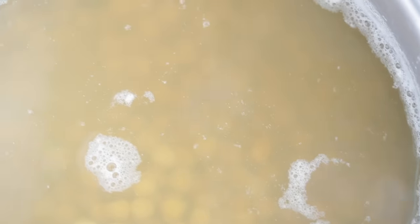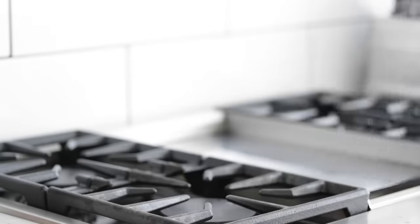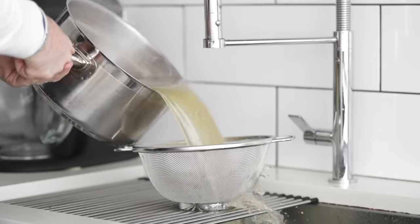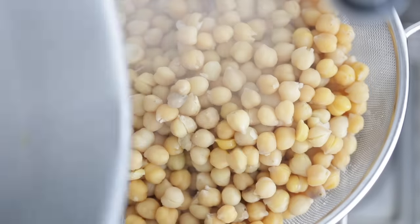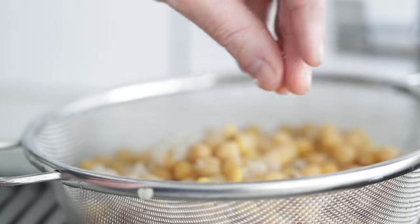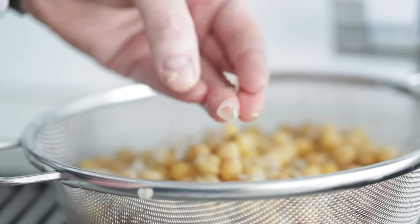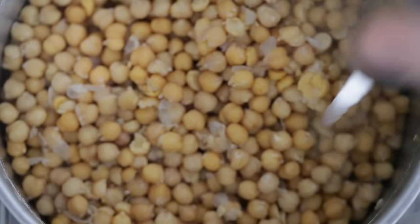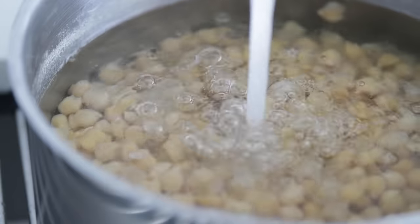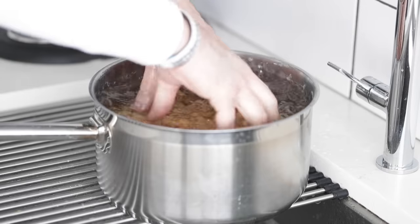Let's take a peek at our chickpeas — the water's a little bit cloudy, but we're in good shape. After another 10 to 15 minutes, remove the pot and immediately drain it into the sink, give it a rinse to cool it down a little bit. This part is completely optional, but it is recommended that you remove the shell. You can do this one at a time — which will take way too long — or you can add them back to the pot and fill it up with cold water. Removing the shell will make the hummus that much more creamy.